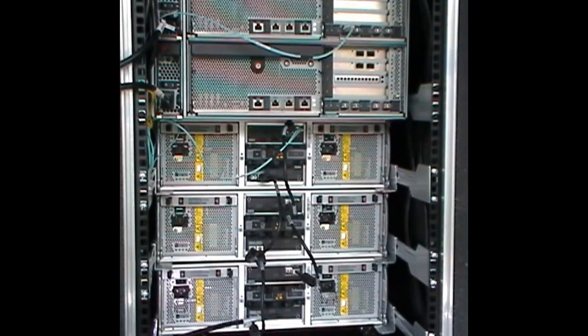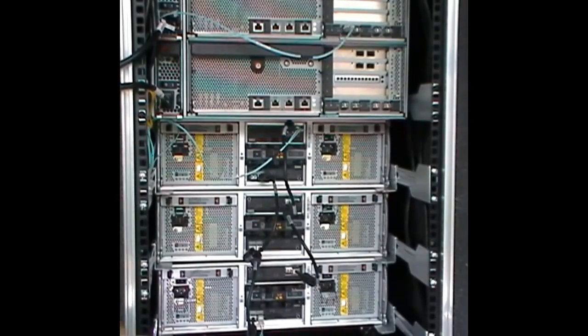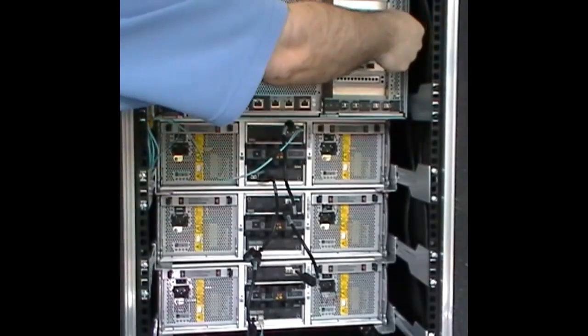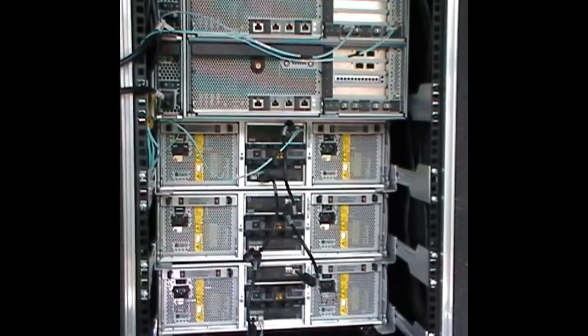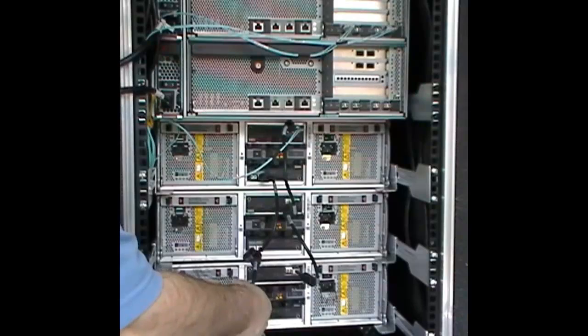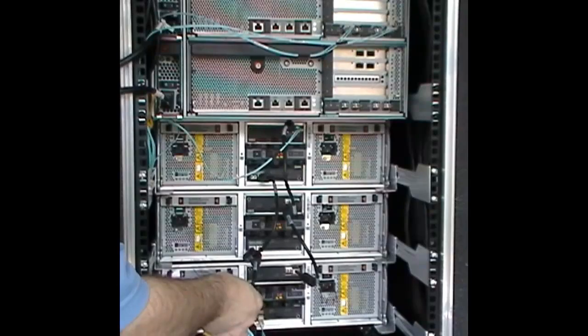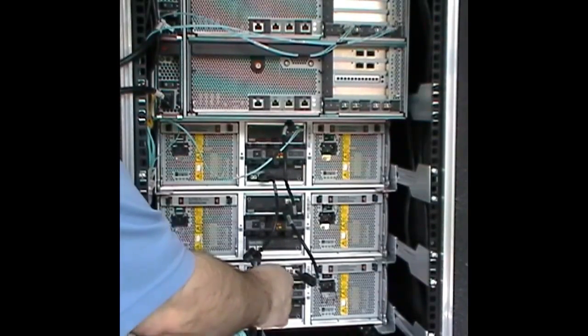The next step is to connect the return cable from the out port of the B module in the last shelf to port 0D. The cables are run on the left side of the cabinet to help visually identify which controller has primary ownership of the shelf stack. Repeat the process for all other shelf stacks owned by the top controller, then cable the bottom controller to all of its shelf stacks.